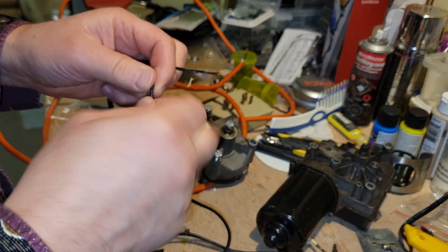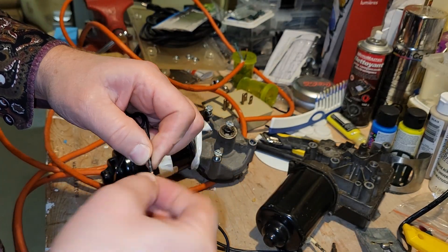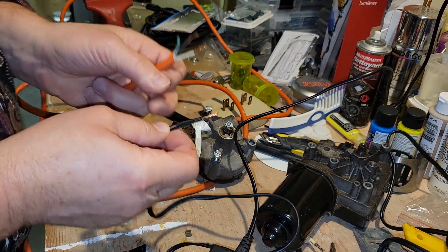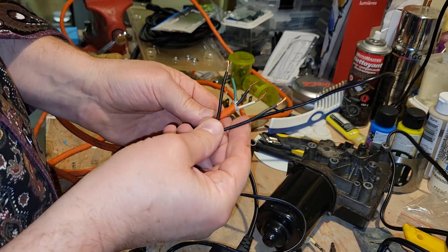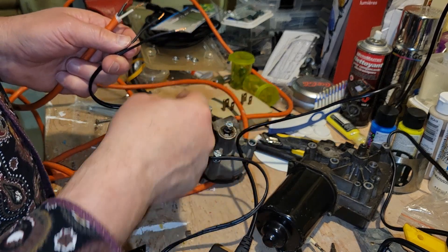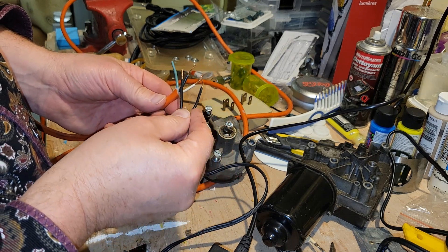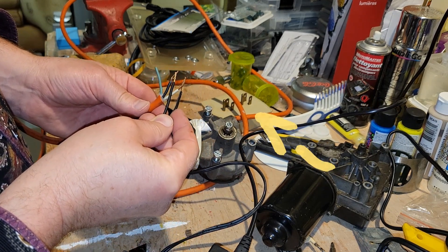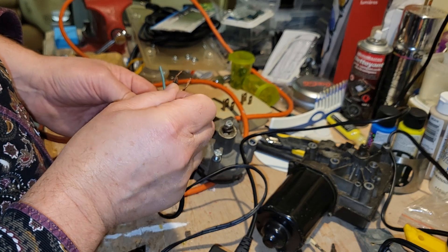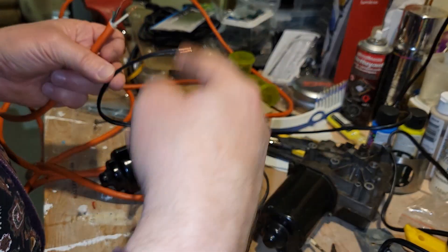Twist those wires up a bit with a couple of wire connectors. It doesn't matter which way you're putting it together because all it's going to do is change the direction of the turn. I'm going to touch it here and then here — and that's turning it counterclockwise. Now I'm going to turn it over and touch it here — and that's turning it clockwise. So if you have a preference for which way it turns, hook it up the way you want.